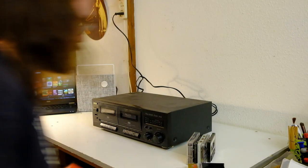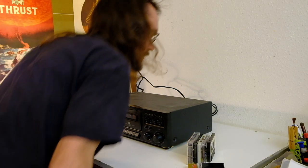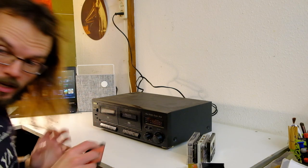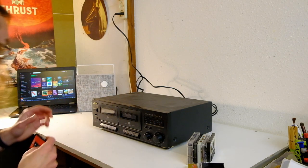Behind me is a pile of 13 cassette decks. This one makes 14, and there's six to eight in the attic that still need testing. But let's start with the pile because it looks dangerously top heavy.